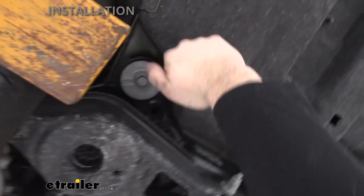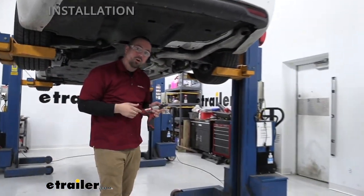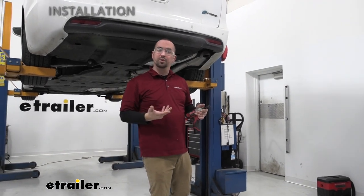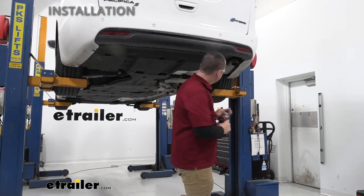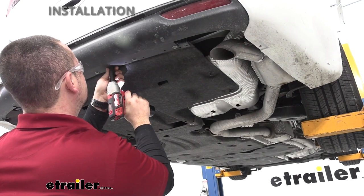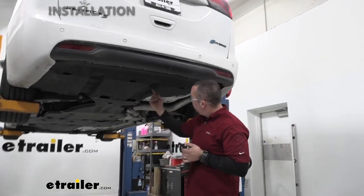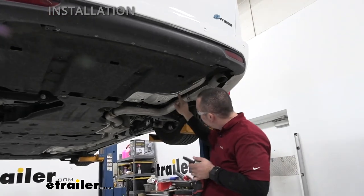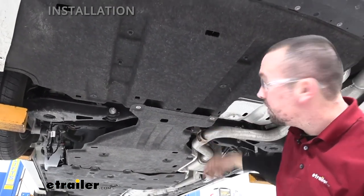The last three screws on the driver's side are a little tricky — look up and facing towards the middle of the vehicle you'll find another one here, another one here, making a total of nine. During this whole process, hold on to your hardware — I suggest keeping it in a cup. Next, go back with a 10mm socket for the plastic nuts: one, two, three, four, five, plus two more up top — go ahead and get all of those removed.